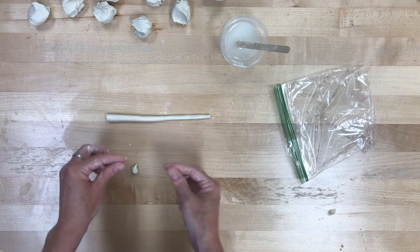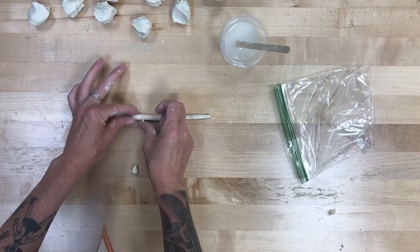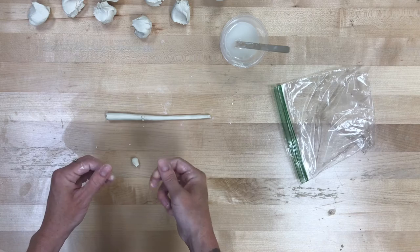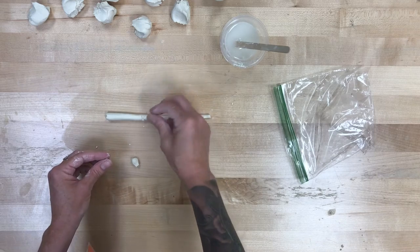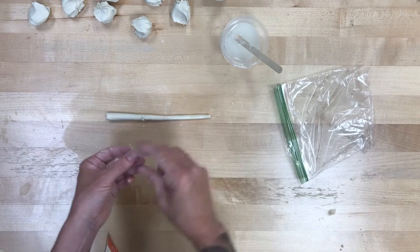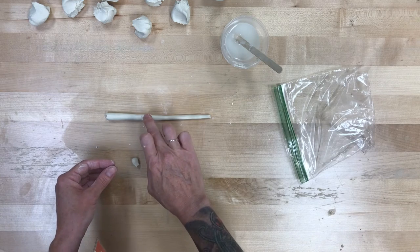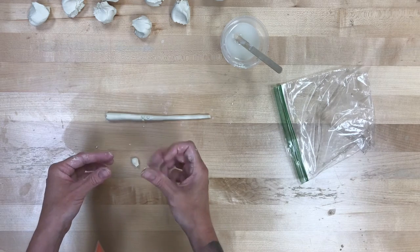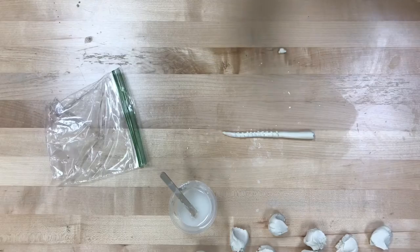The tentacles obviously need to have suckers on them, and I think there are two different ways we can do that. One way is to roll little tiny dots and then squish them. It's a time-consuming process, especially if you're making a whole lot of tentacles, but I think this will be the easiest way to paint the tentacles later if you want the suckers to be a different color than your actual leg. You can use the slip to help attach them — you probably don't need to score them since they're so tiny. Just roll a tiny ball, squish it flat, and adhere them to the legs with a little bit of slip.